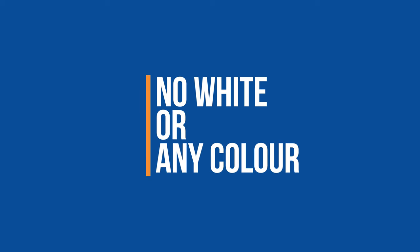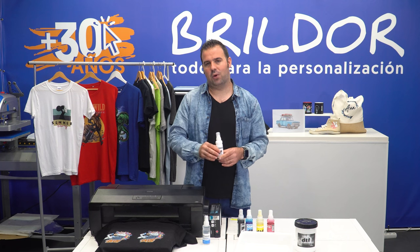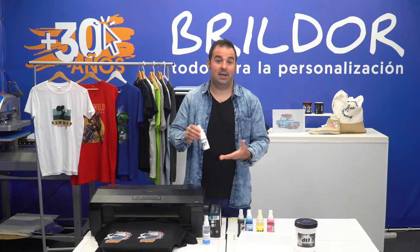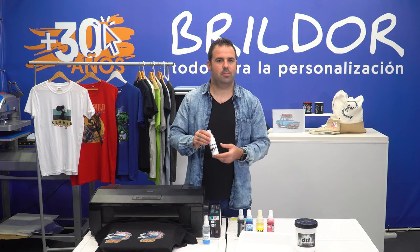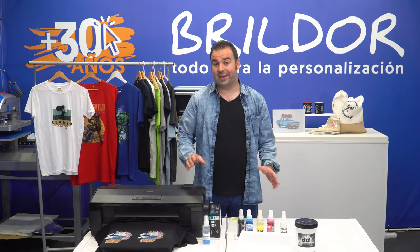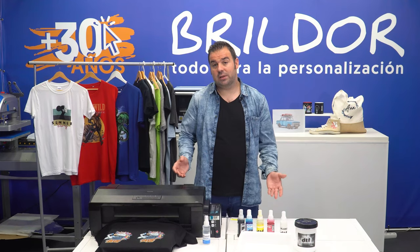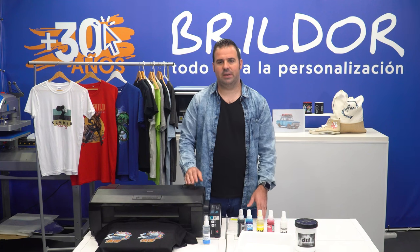No white or any color. This is the most typical problem we all come across at some point. It is caused by ink sedimentation, which is the main cause of all the issues but also what makes this technique so attractive. Before performing any printing or maintenance action, just shake the tanks to avoid sedimentation. It is a simple but effective method and will prevent many problems. Some current printers already include this feature.